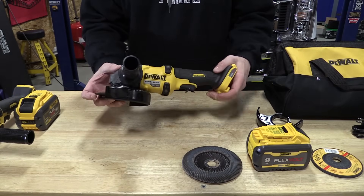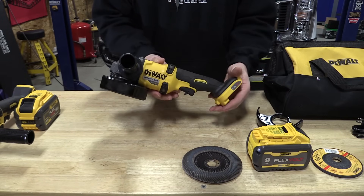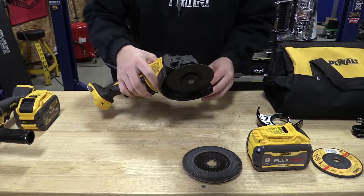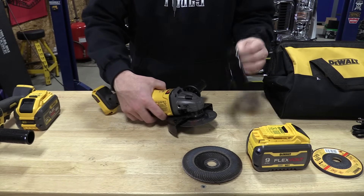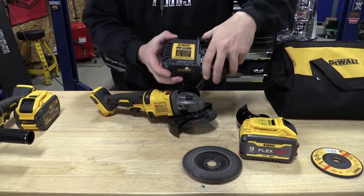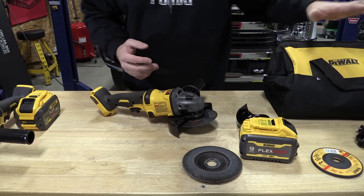Dewalt's new Flexvolt four and a half inch to six inch brushless angle grinder is model number DCG418, and you can get it in a kit which will end with X1. The X1 kit will come with the six inch guard, four and a half inch guard, a nine amp hour Flexvolt battery and the Dewalt DCB1106 charger along with a bag.